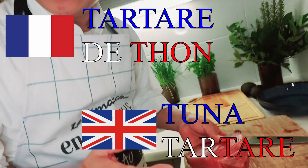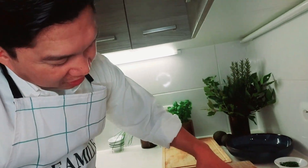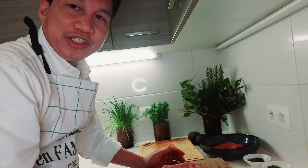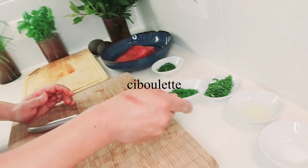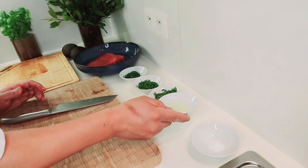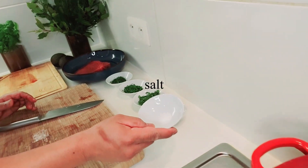I have about 250 grams of tuna. Here are all the ingredients: dill, ciboulette, cilantro, lime juice — two tablespoons — and salt.